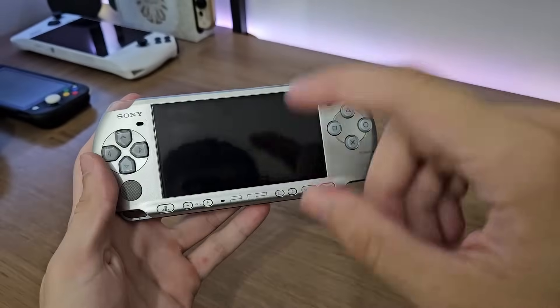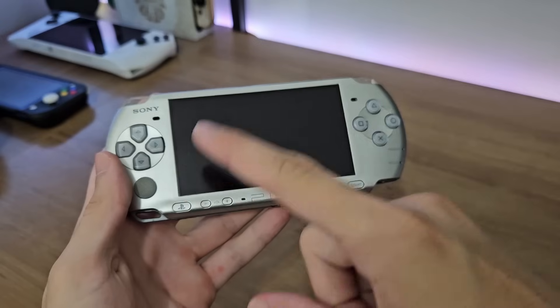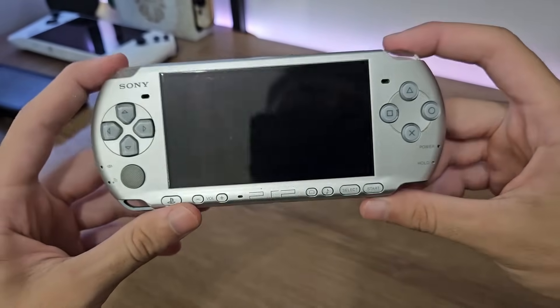And for 200 reais — I was actually searching for a really beat-up PSP, the cheapest possible but still working, because I wanted to do a shell swap and make it a series on the channel. But it ended up that I found a decent one for 200 reais.